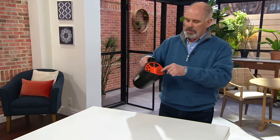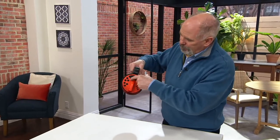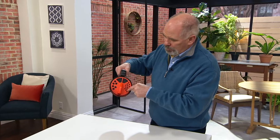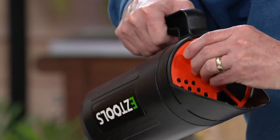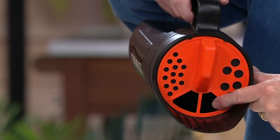You just fill it up. You have three different ports that you can pour from. The smaller one would be for your grass seed, and the larger should be for your rock salt for your driveways — or your big chunk salt for the big ones.